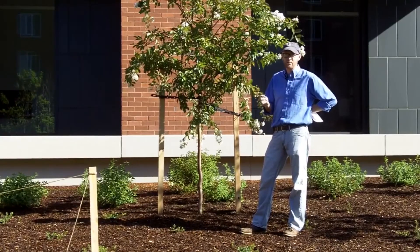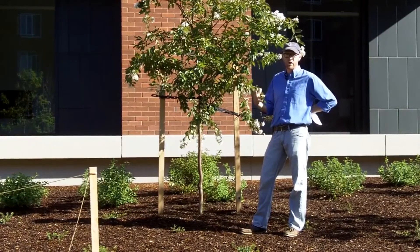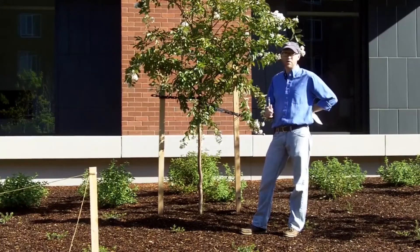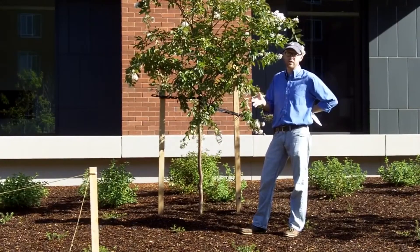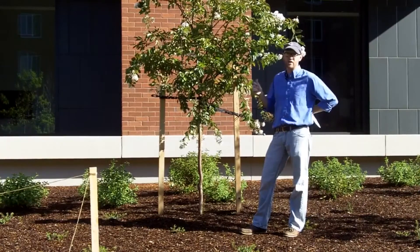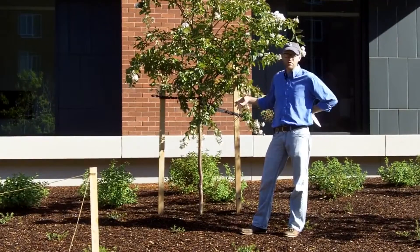There's Lagerstroemia indica, which has gray bark; there's Lagerstroemia farii, which has more of a cinnamon bark; and then there's hybrids. I'm standing in front of one of these hybrids between indica and farii. This was developed at the National Arboretum. This is a cultivar called Natchez — a really great cultivar.